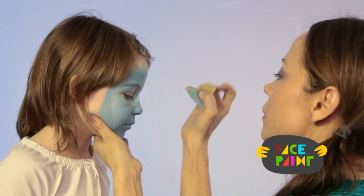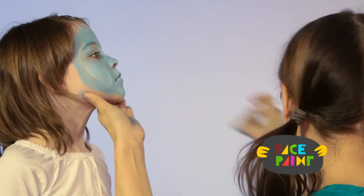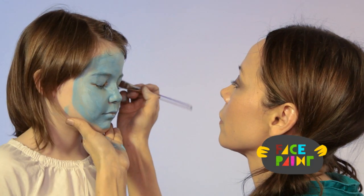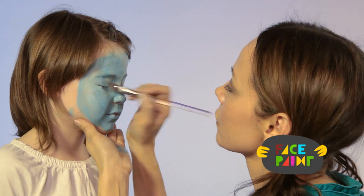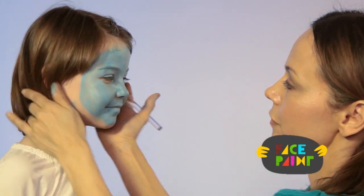I'm going to get up here in the hairline too for this one. And I'm just going to go back with the chisel brush and just blend it. We're going to blend the whole thing and go over the eyes. And that is the first step for your blue space cat.